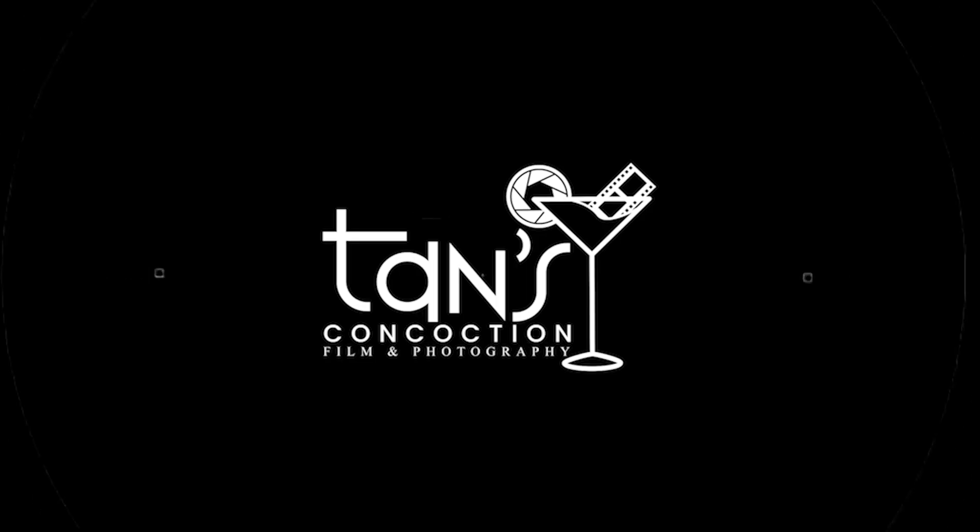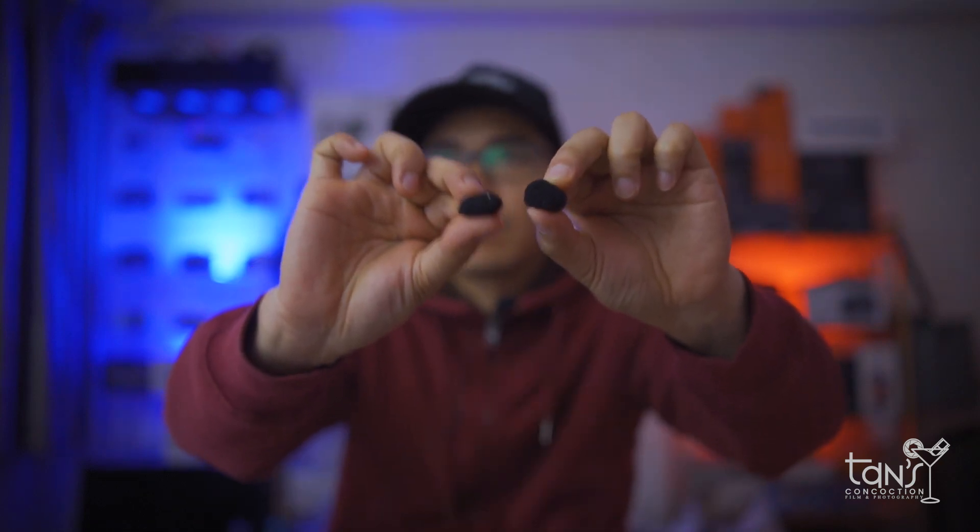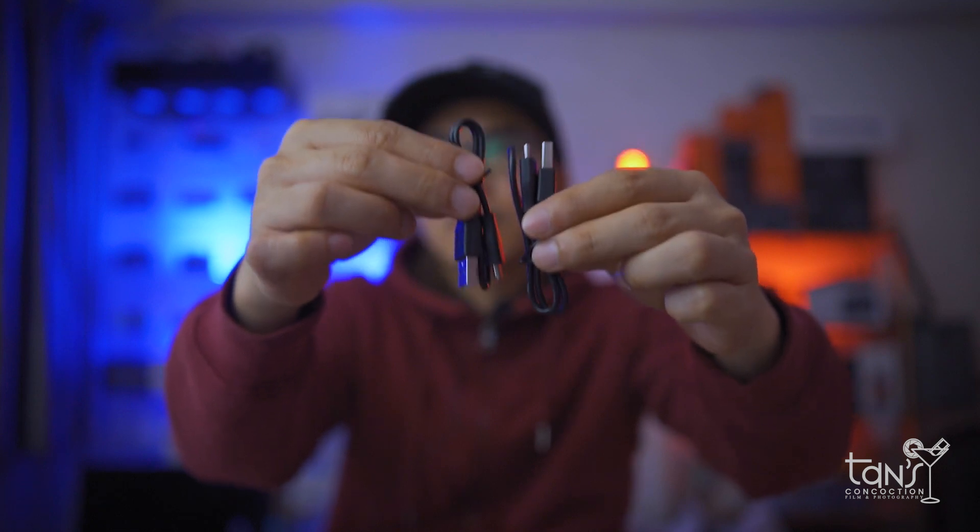Anyway, thank you BOYA for sending one of your beautiful wireless microphones here to my studio. So without wasting any time, let's see first what comes in the box. It comes with a manual card, a warranty card, two pieces of windshield, a sticker, and USB Type-C cables.